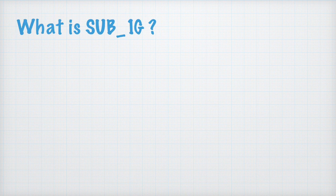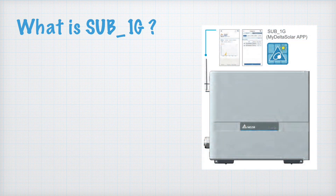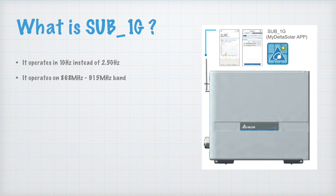Now let's discuss Sub-1G — what it is and why Delta is offering it. You can see in the photo that Sub-1G is a communication technology that uses an antenna, and there is a My Delta Solar app for it. As the name suggests, it operates below one gigahertz — specifically in the 868 MHz to 915 MHz band — instead of the 2.5 GHz used by Wi-Fi routers and common communication devices.